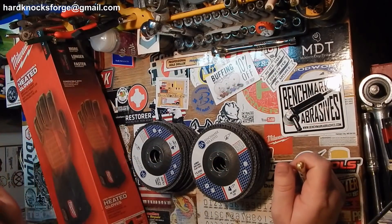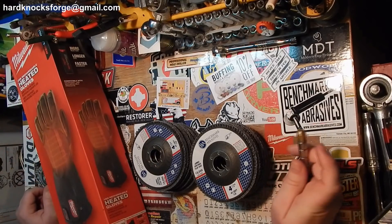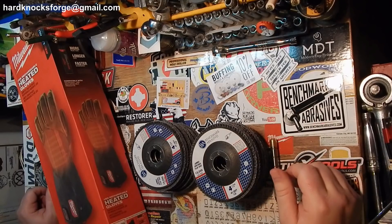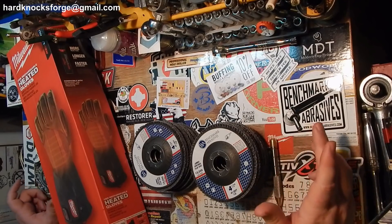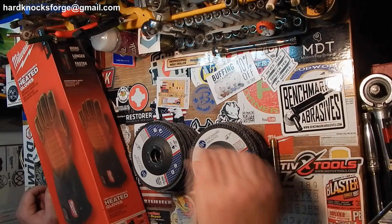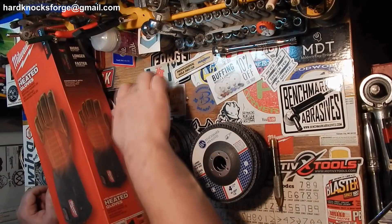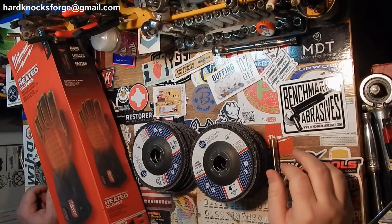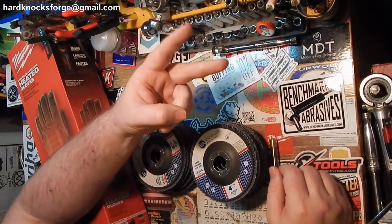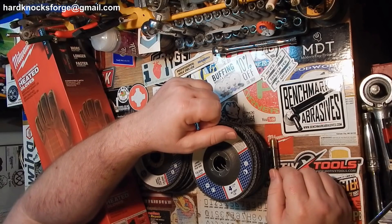So yeah — Burr Edge Metalworks, Benchmark Abrasives, and Fasteners LV: three different giveaways, three different wins. Good people, good giveaways. Follow them on Instagram, follow them on Facebook, and if you can find them on YouTube, follow them there too. Same goes for Brad's Workbench and Charlie Ott — good channels, a lot of good content. As always: like, comment, share, subscribe. Hardknocksforge@gmail.com — don't send me any panties because they never fail.